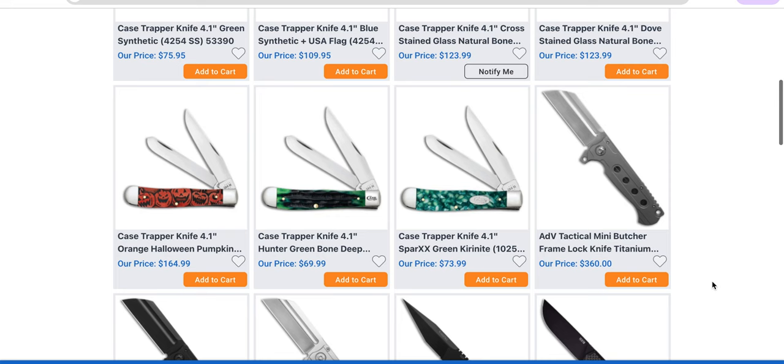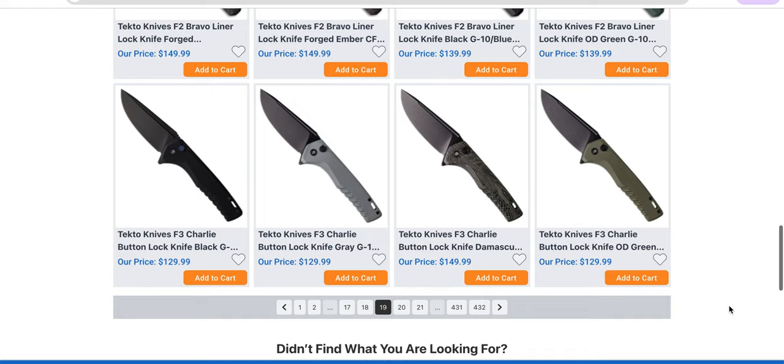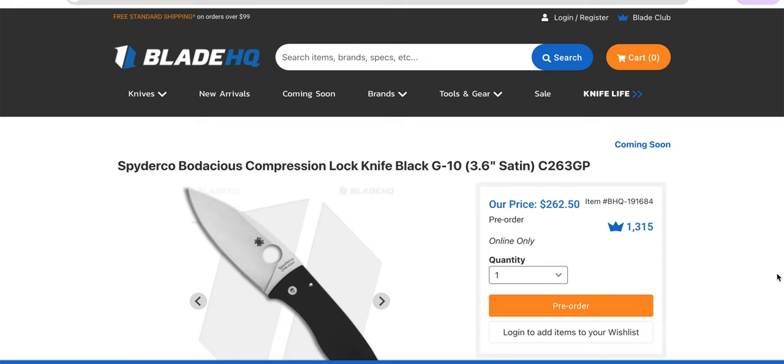Oh, the Mini Butcher — I wish they would bring back the full size butchers. I haven't seen those for a bit. I remember my first USA MidTech butcher back in, I think, 2014. Let's go to the coming soon page and see what we got. Understand that everything on the coming soon page could mean coming soon tomorrow or coming soon in four months — that's just how it works.